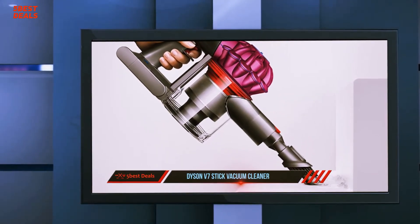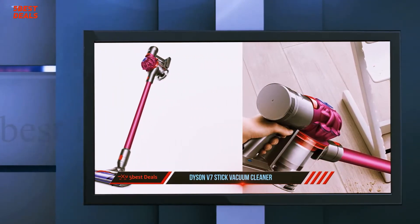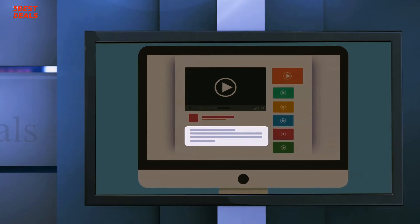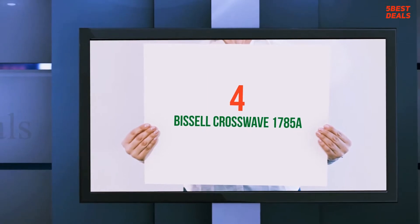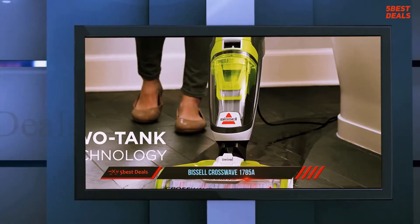Probably one of the most interesting features is the new quick release system used to attach and detach tools from the vacuum cleaner. Slide the desired tool in and it will click when fully inserted. For more information and price, check out the product links in the description.